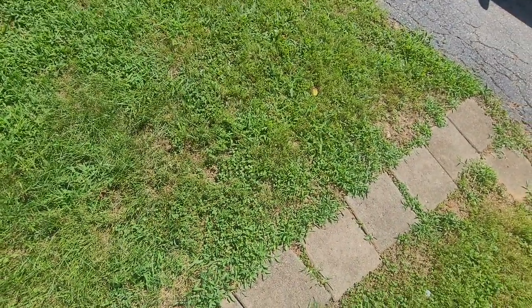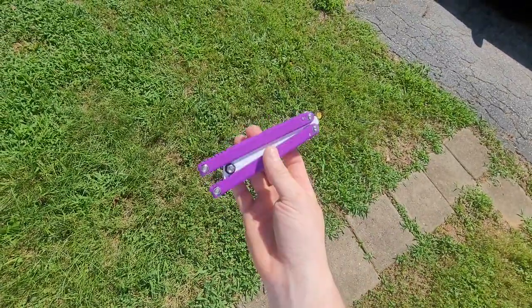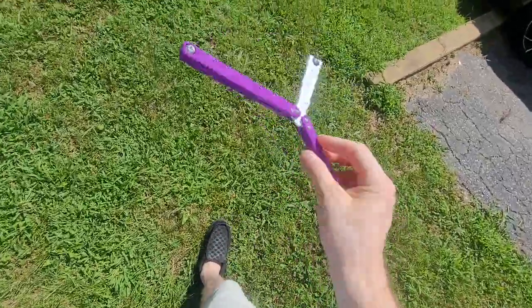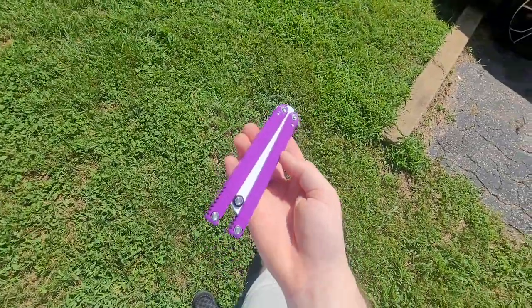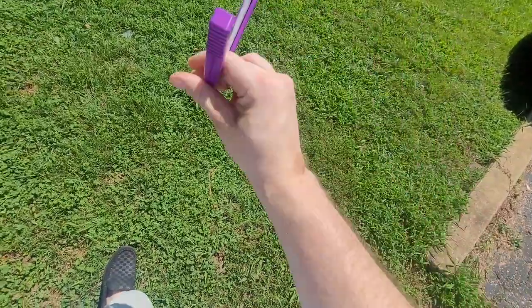I talked about the balisong. The blue one is the one I'm going to be keeping. I got another one! This purple one right here I have not flipped much because I don't want to damage it — but this is the one I'm going to be doing the giveaway with.